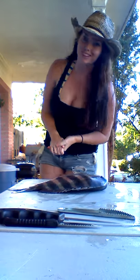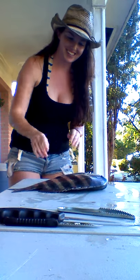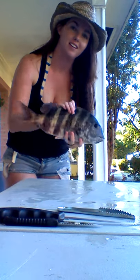Hey guys, what's up? This is Nanda. I haven't done a video in a while, so I figured I would attempt to cut up this.